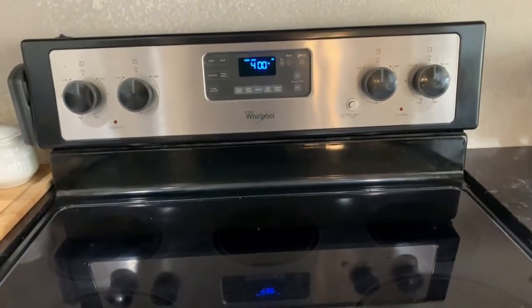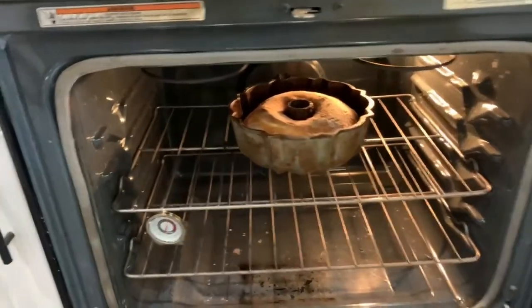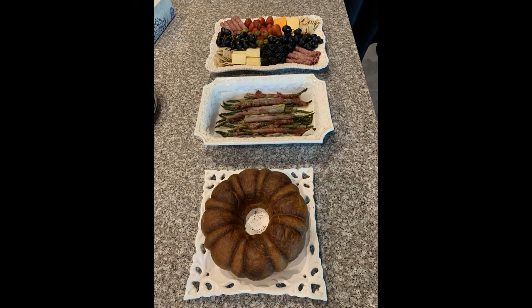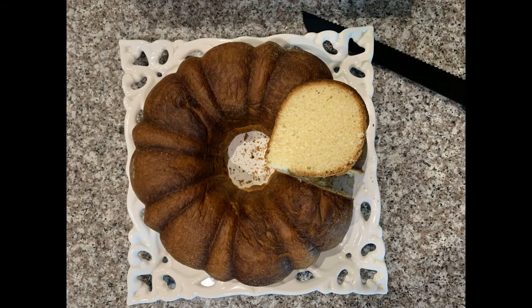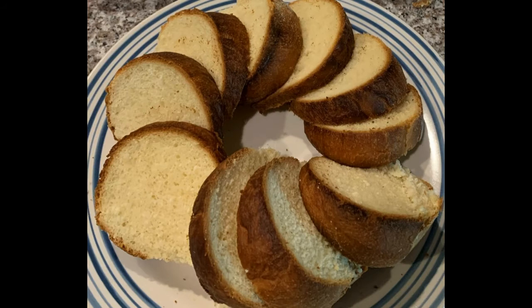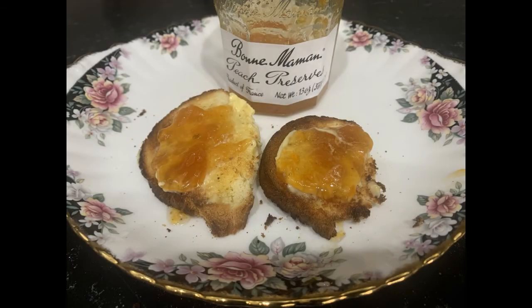400 degrees. The Sally Lunn bread is great as a snack or an accompaniment with hors d'oeuvres. It's light and fluffy with a very mild flavor — not too sweet, and it has a great taste. It makes especially good toast with butter or your favorite jam or marmalade. Thank you for watching my video.